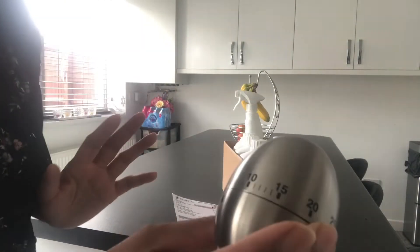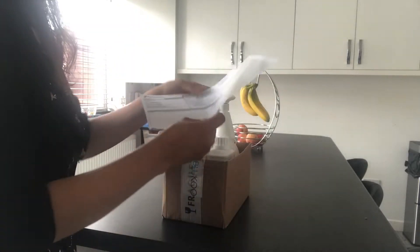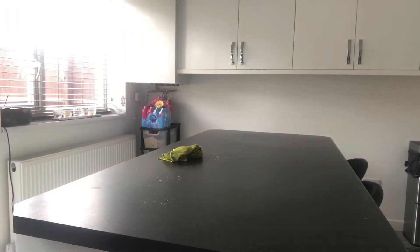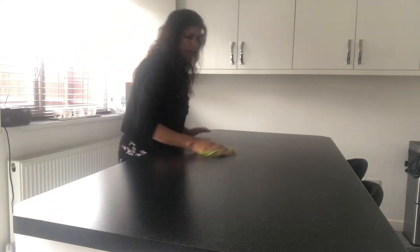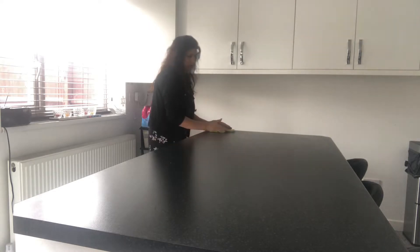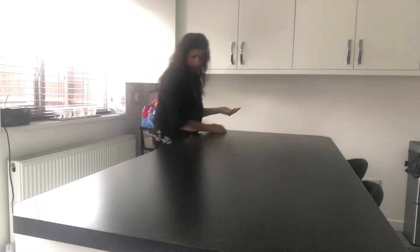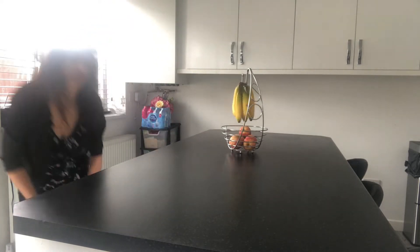I have five minutes left on this timer. I have yet to sweep the floor and mop the floor. I've quickly picked up some items that were here on this side of the worktop. Now I'm just going to clean the worktop, and when I've cleaned it I will get down and have a look at eye level of the worktop to see if there are any bits that still need cleaning. And it looks great.